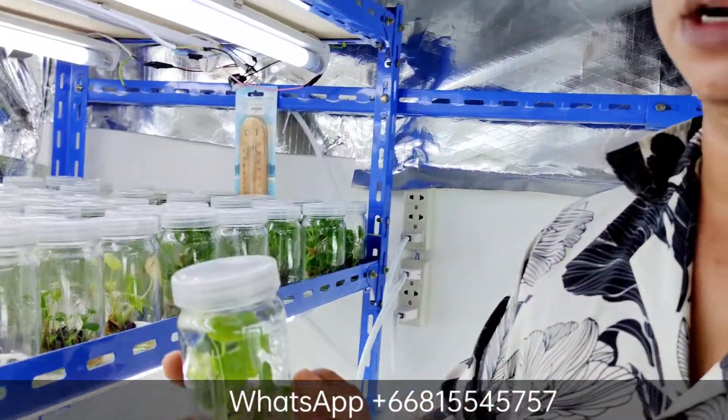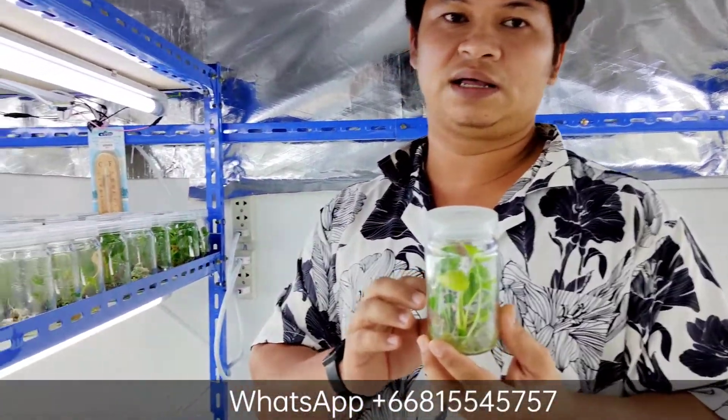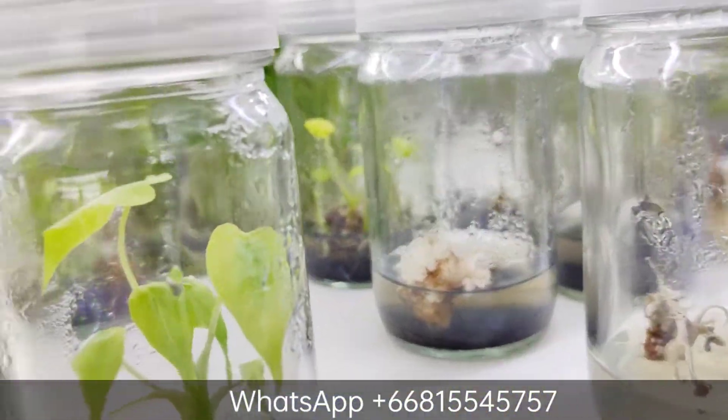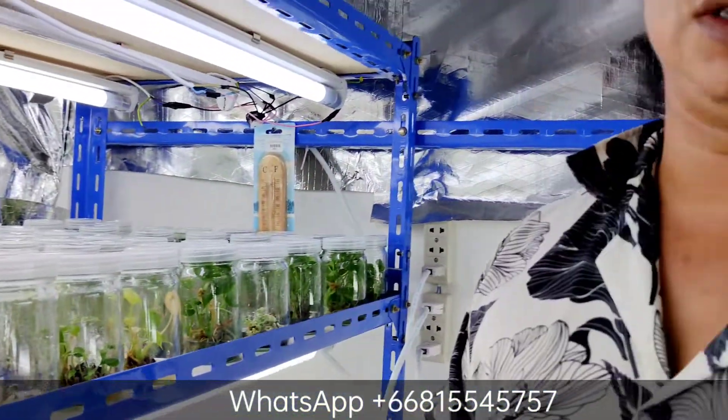Tissue culture plants are not 100% variegated in the bottle. If you purchase — at least that's my experience in Thailand — what the labs are selling, and what I sell, all the plants in the bottle are not going to be 100% variegated. Some might be green, some might be completely white out. It's impossible for all the leaves and every single stem to be variegated — that's just how it works with plants; you can't be 100% sure.